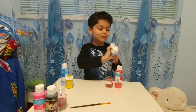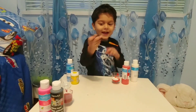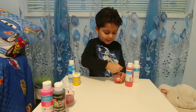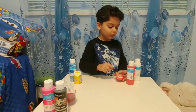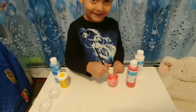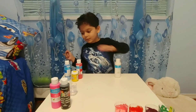Now let's mix it very fast. Now a color comes out — we need to put red in a little bit. Look, it's turning pink! White and red make pink.